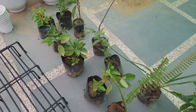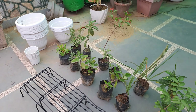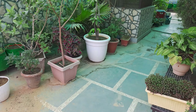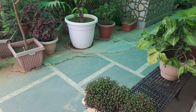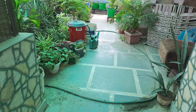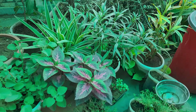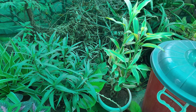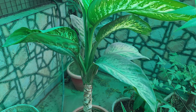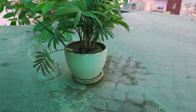Now we will migrate them into bigger pots. These plants were all around 1-inch to 2-inch pots.